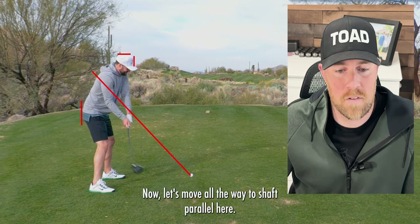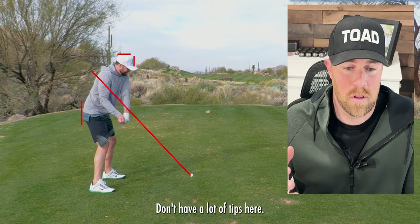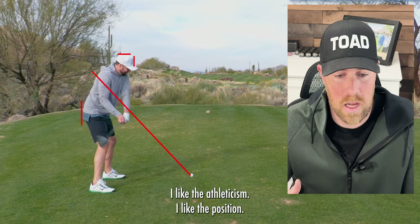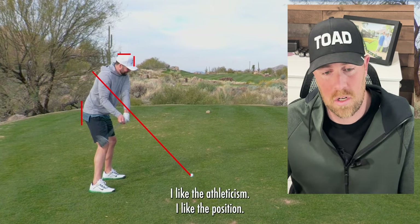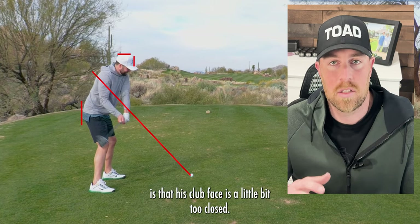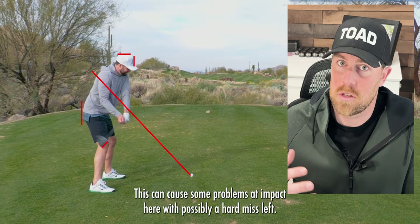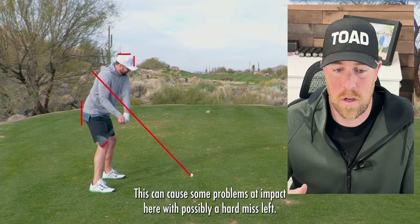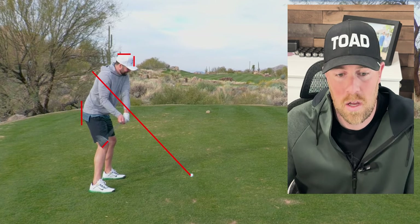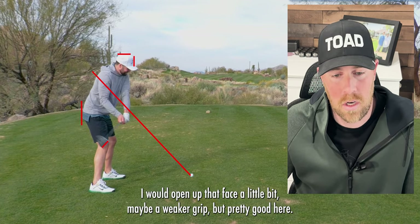Now let's move all the way to shaft parallel here in the backswing. Pretty good position — don't have a lot of tips here. I like the athleticism, I like the position. The only thing I could maybe nitpick is that his clubface is a little bit too closed. This can cause some problems at impact with possibly a hard miss left. I would open up that face a little bit, maybe a weaker grip, but pretty good here.